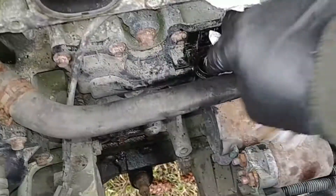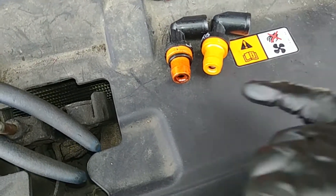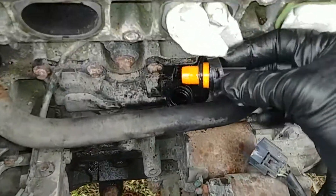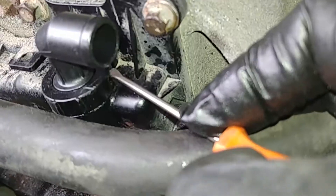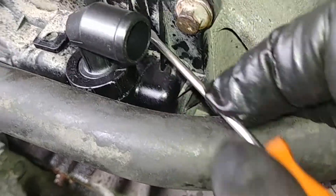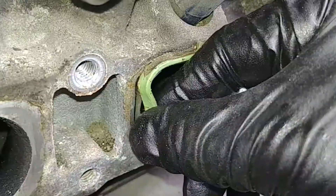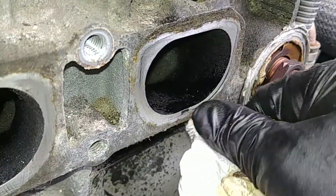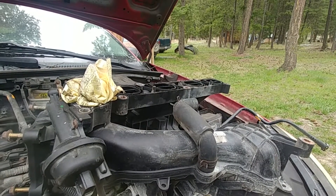Take that washer out and pull the PCV valve. As you can see, the old and new are identical. Don't forget to put the new rubber O-ring on. Push it in and get it engaged in the groove, then place the washer over the valve. As soon as it stops, it's locked and won't go anywhere.